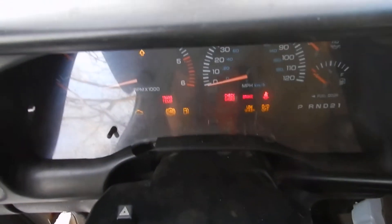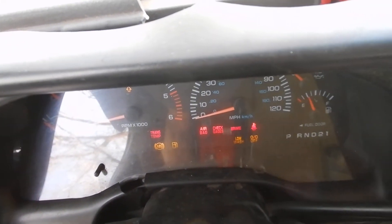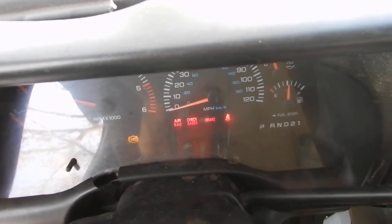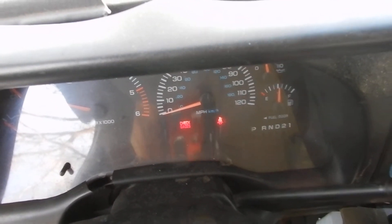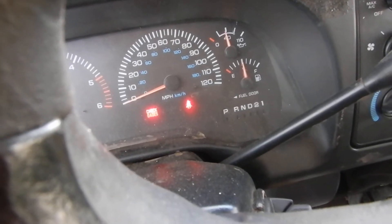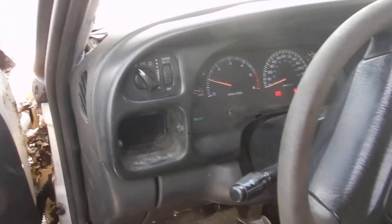The jump pack isn't even fully charged — I was using it a lot yesterday. We'll see if we can get this thing running. There it is! I know the gas gauge is inaccurate; this thing is pretty much empty on gas. But that's a JNZ 770 jump pack.